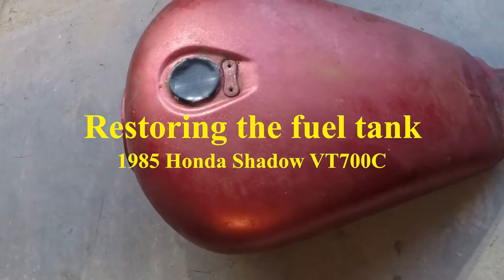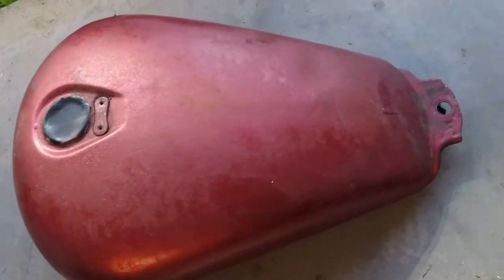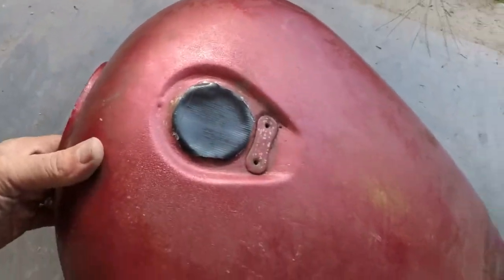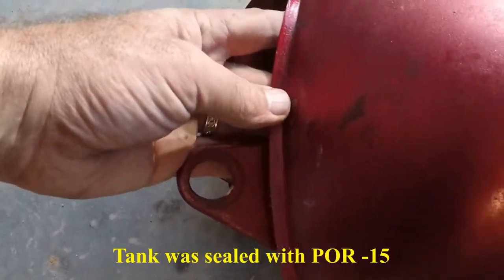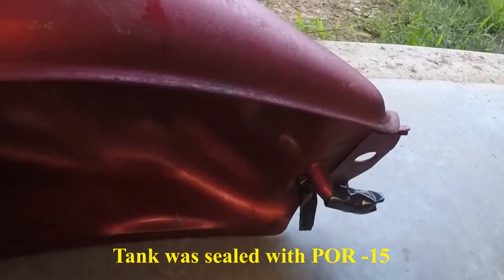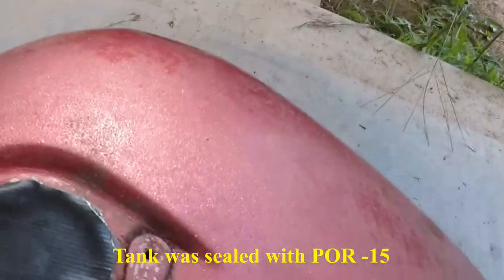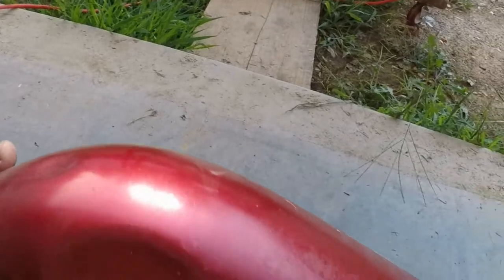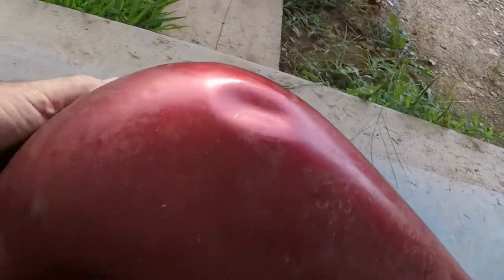This is the fuel tank off my 1985 Honda Shadow VT700C. As you can see, it's a pretty bad paint job that was on before, and it's leaking a little bit of fuel right here. So I'm going to reseal the tank, got everything taped up. I thought while I had it up, I might as well try to take these dents out and repaint the tank, maybe a little bit better than what it was.